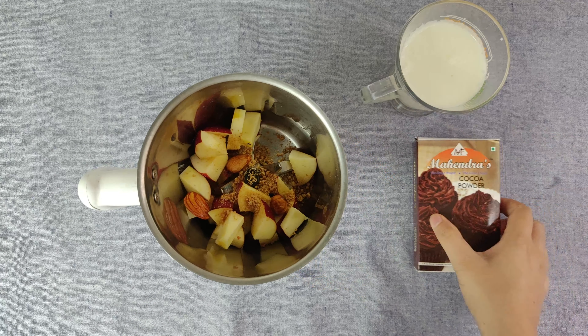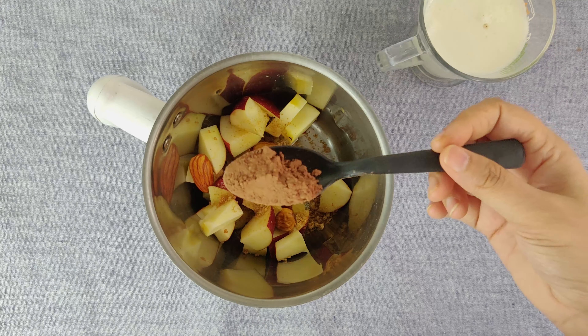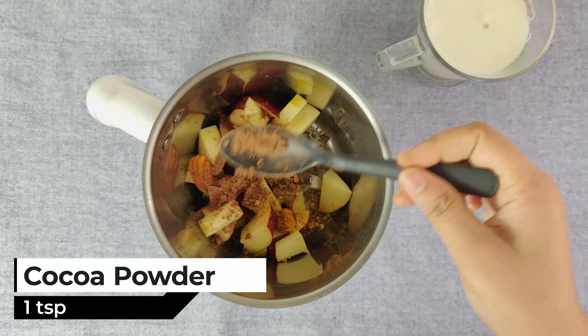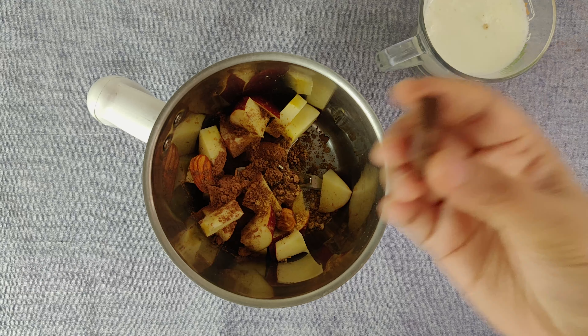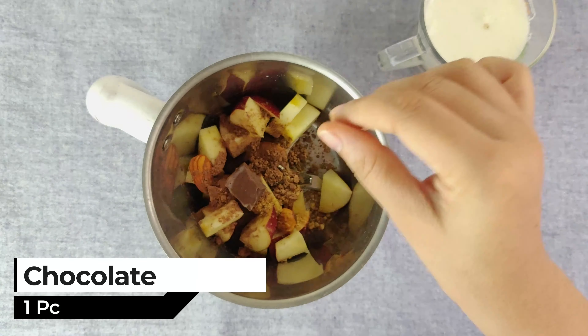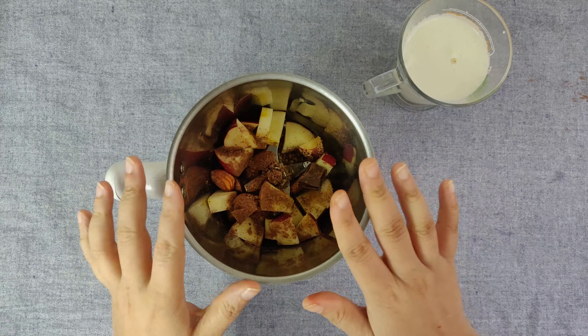After that, we have taken the cocoa powder. I have taken a teaspoon of cocoa powder here because the chocolate flavor needs to come through. I have also taken a small piece of chocolate here, and we will add that too. A small piece is fine because the flavor needs to be liked by children.